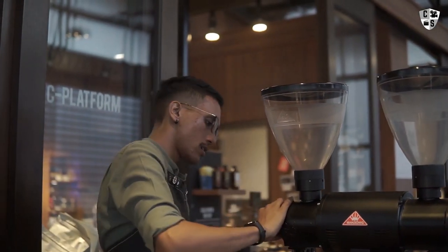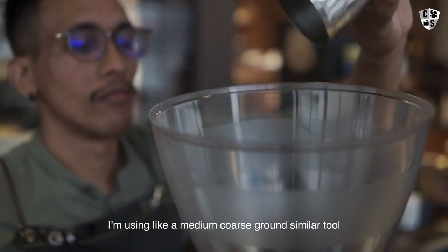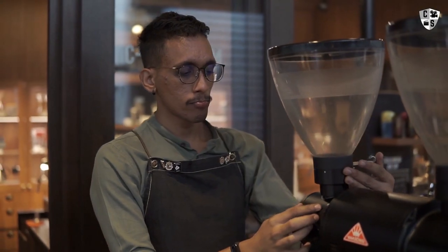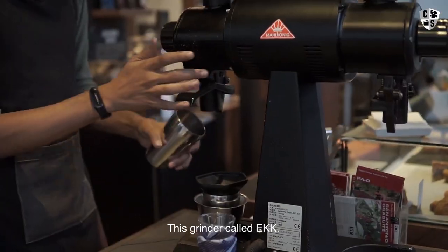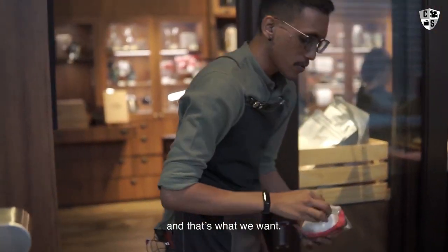I'm going to grind my coffee. I'm using a medium coarse grind, more similar to the texture of sea salt. This grinder is called an EKK — it grinds coffee very consistently and uniformly, and that's what we want.